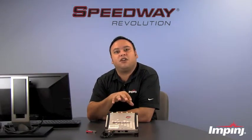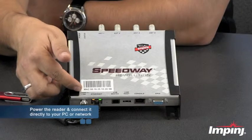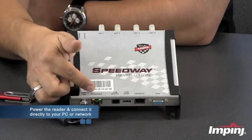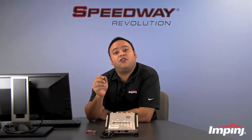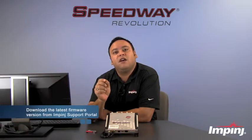There are a couple of things you're going to want to make sure are in place before you get started. First, you're going to want to make sure that you've got a secure power connection directly to the reader. You're also going to want to make sure that you're connected via the Ethernet port directly to your PC or to your network so that you can communicate with the reader. And you're also going to want to make sure that you have downloaded the latest firmware file from the Impinj support portal.